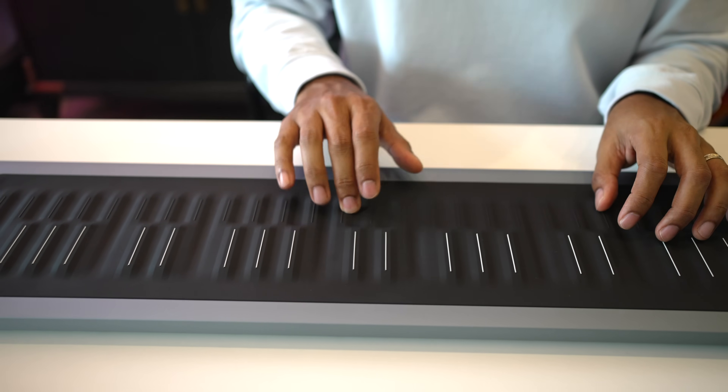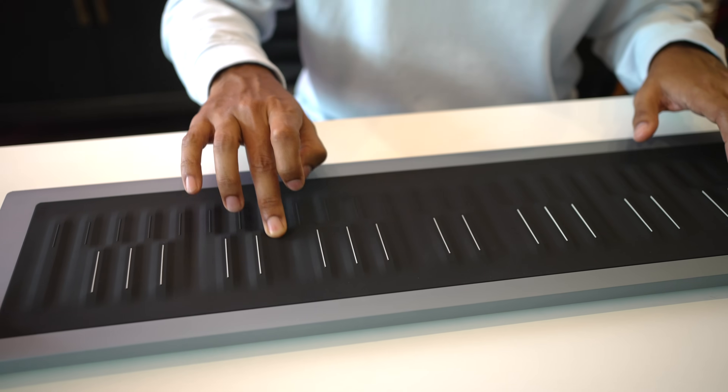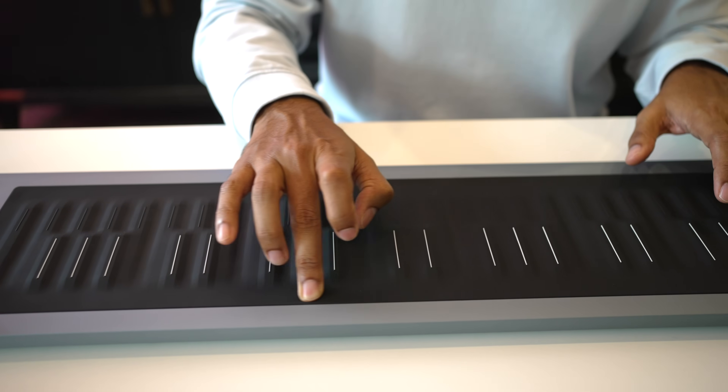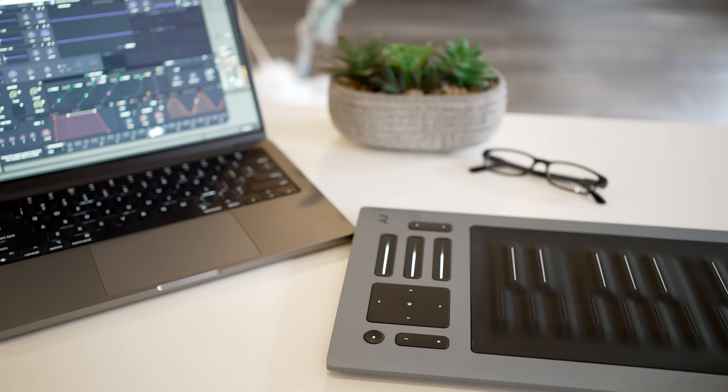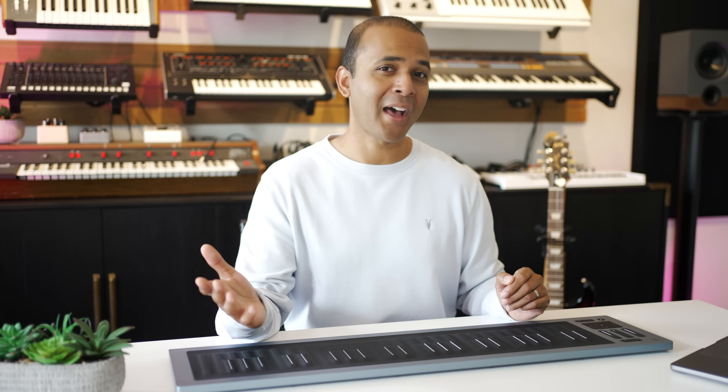Is the Seaboard still worth buying? Yes — I've played lots of different MPE touch-style keyboards and Roli really got it right with the Seaboard. As a keyboardist, this feels most natural and you just can't do stuff on a regular keyboard that you can do on a Seaboard Rise 2. Is this a controller only? Yes, like most other MIDI controller keyboards, this has no on-board sounds — you have to connect it to a computer or mobile device to hear sounds. Does it work with other plugin instruments? Yes, it's compatible with lots of plugins and you can map controls to plugins as well.